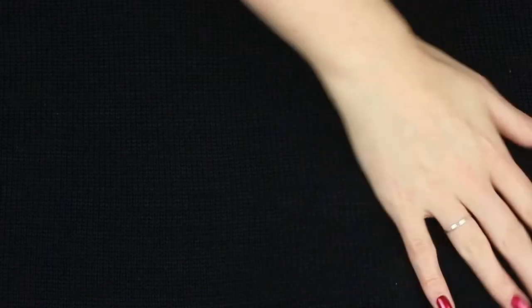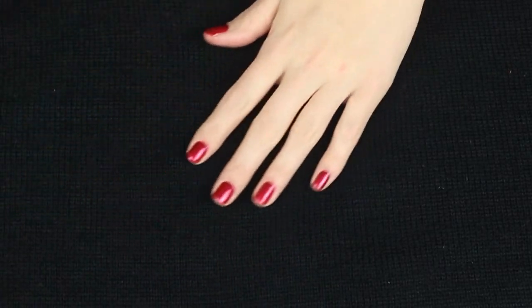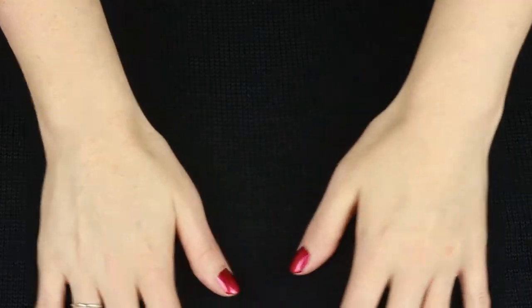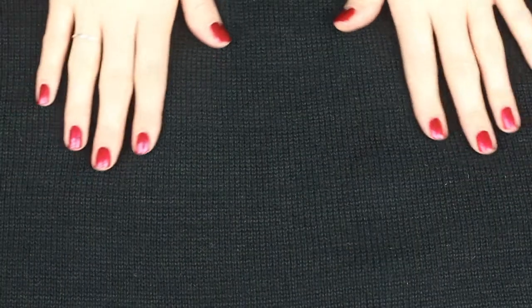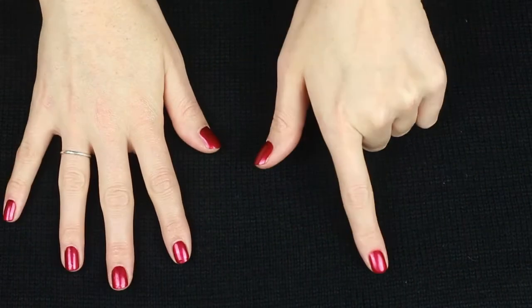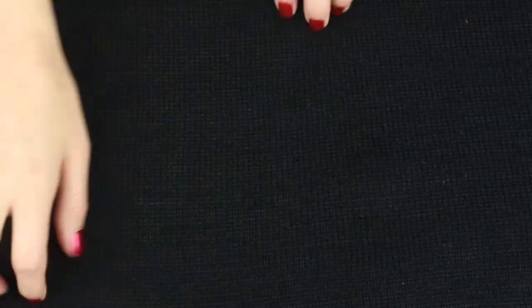So this is the back of the jumper and it's just plain black. It's nice and cosy. You can see there's a bump here — that's part of the decoration on the front, but you'll see that after.